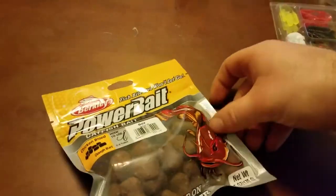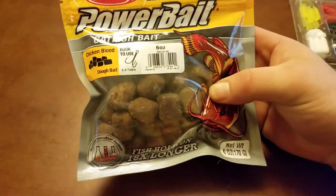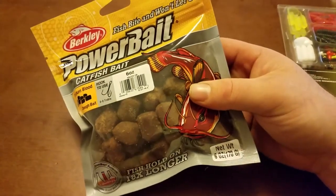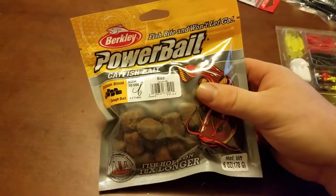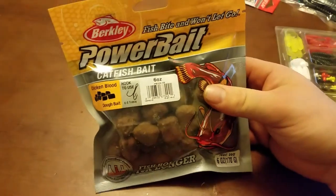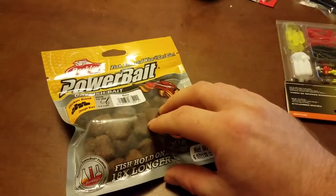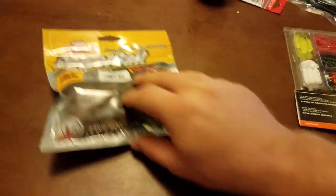Some catfish bait — it was on sale, it was $3. I don't know normally what this particular brand or bag runs, but I do know the ones I normally get are about 79 cents higher, so I saved 79 cents. I don't know how this is going to do, but it looks good and I think it's going to work.